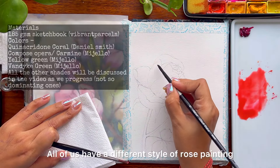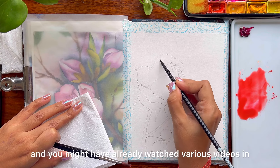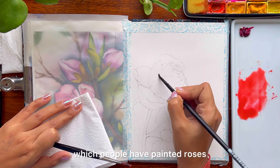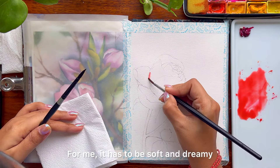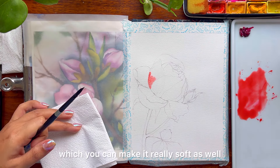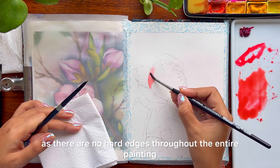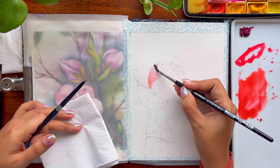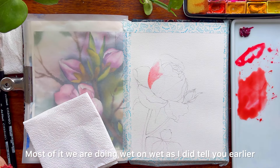All of us have a different style of rose painting and you might have already watched various videos in which people have painted roses. For me, it has to be soft and dreamy. I am going to help you understand the process in which you can make it really soft with no hard edges throughout the entire painting. Most of it we are doing wet on wet as I did tell you earlier.